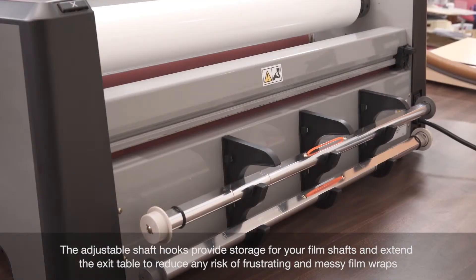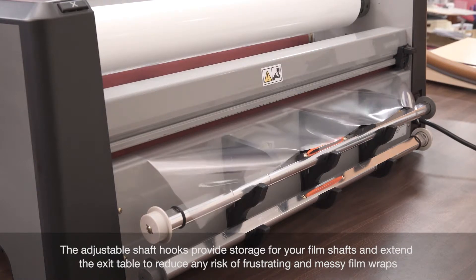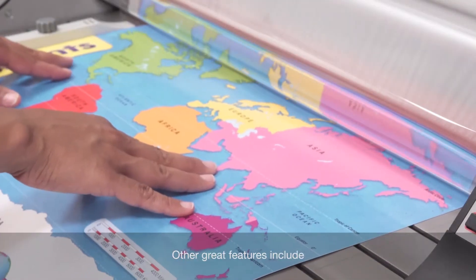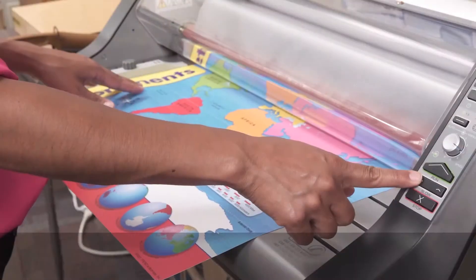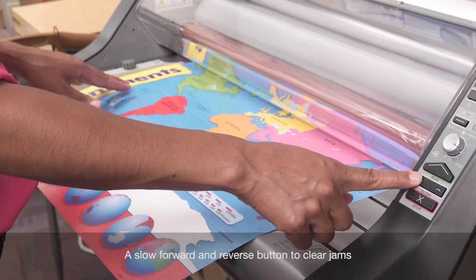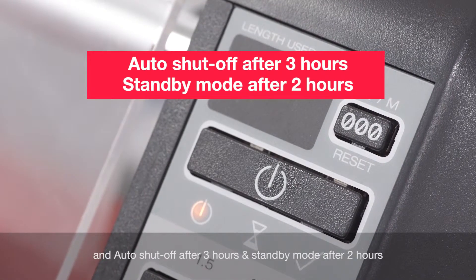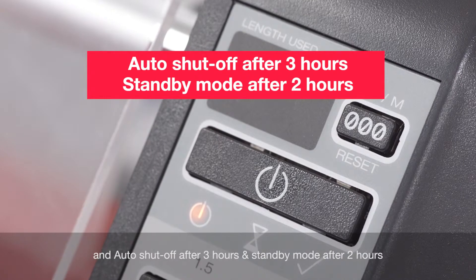The adjustable shaft hooks provide storage for your film shafts and extend the exit table to reduce any risk of frustrating and messy film wraps. Other great features include a slow forward and reverse button to clear jams, a safety shield to protect operators, and auto shut-off after three hours and standby mode after two hours.